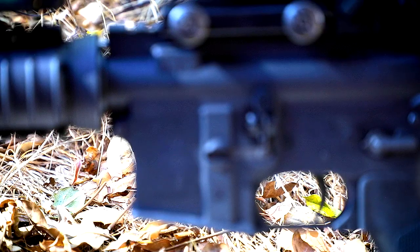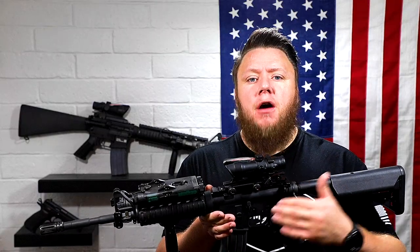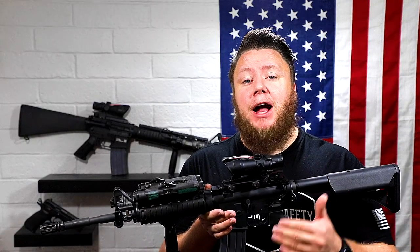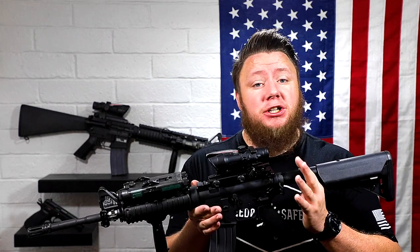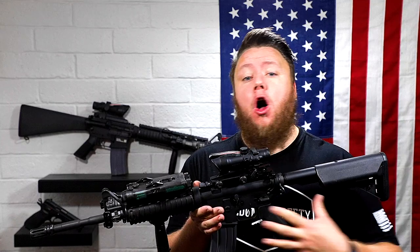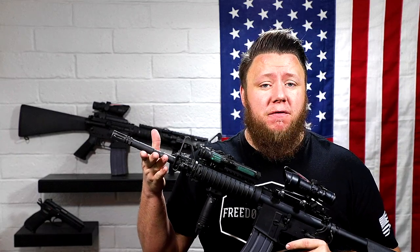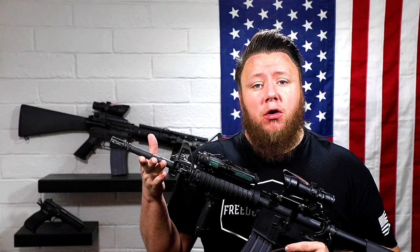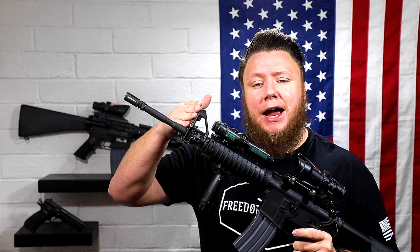Starting off with the lower receiver, we have a Colt lower receiver marked property of U.S. government M4A1 carbine, which is correct. The forged upper receiver, phosphate-coated and chrome-lined bolt carrier group, mil-spec charging handle, lower parts kit, and four-position receiver extension are all manufactured by Colt. The barrel is a Colt 14.5-inch SOCOM profile chrome-lined button-rifled barrel with a carbine-length gas system, utilizing Colt's front sight post.